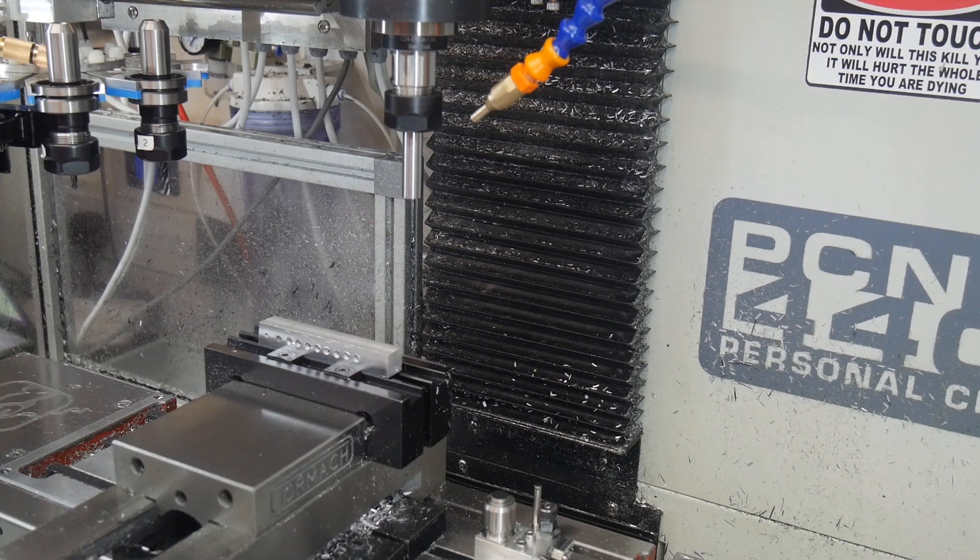Now the tool that's sitting in the chuck at the moment is just a gauge pin — a 12mm gauge pin that I happen to have sitting around. I've got it sitting in a cheap, non-tool-changer type collet, because I only use it once every session. Every time I start the machine up, or if I had to re-reference the axes, I go through this procedure to find out exactly where the tool setter is.